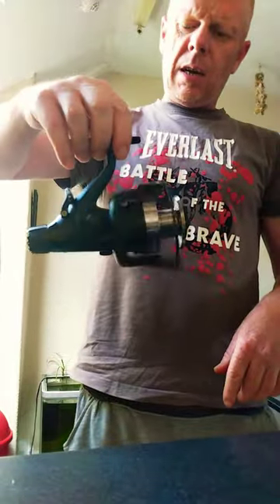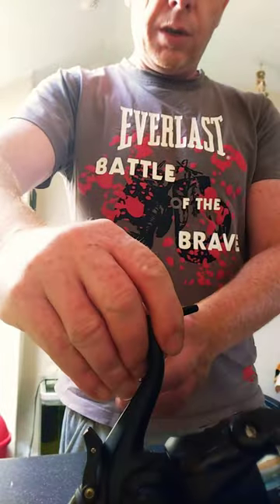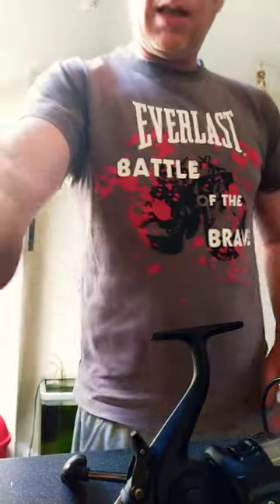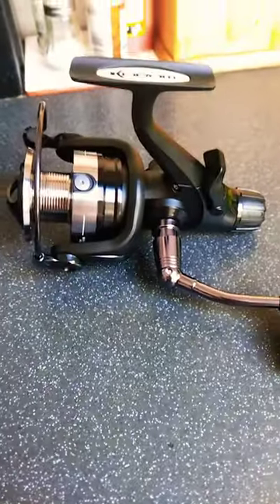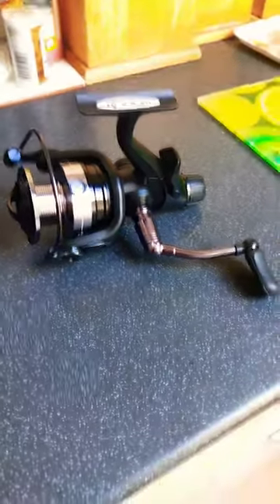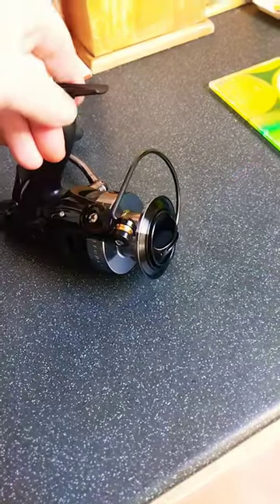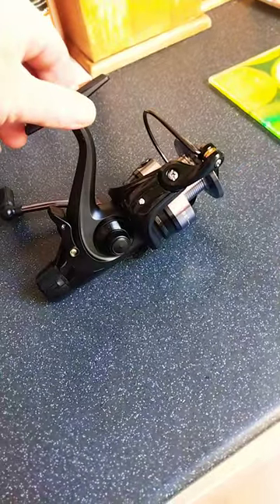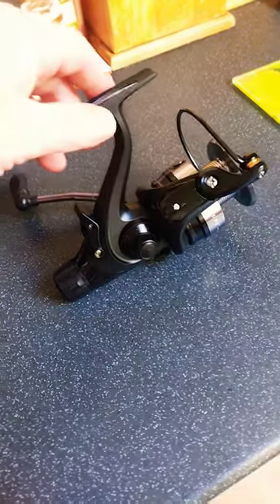Obviously I've not used it yet but it looks like a good reel for the money — £49.99. A quick unboxing. I don't envisage having any problems with it but I should be using it this weekend and I'll let people know how I get on. Thanks for watching.